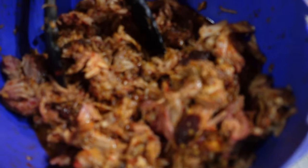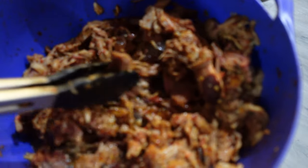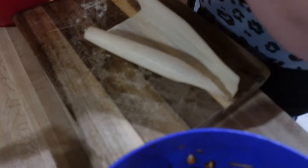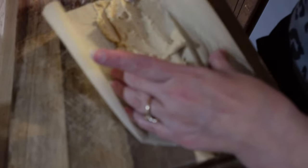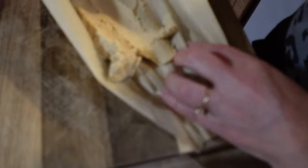There's that rojo sauce — that red sauce — all mixed up, looking good for these tamales. She goes ahead and takes that masa and spreads it all over that corn husk. We don't have an exact method; we just spread it on until it looks pretty good.